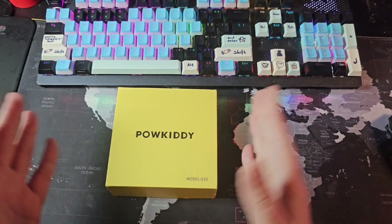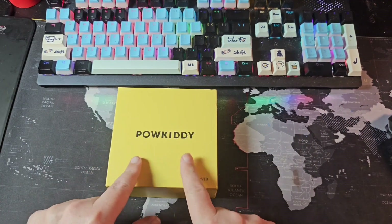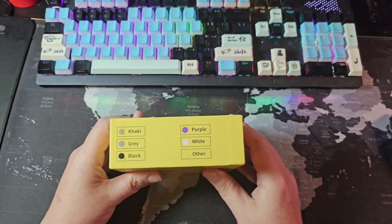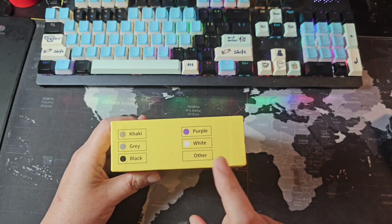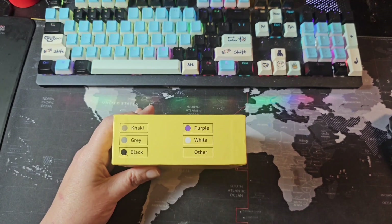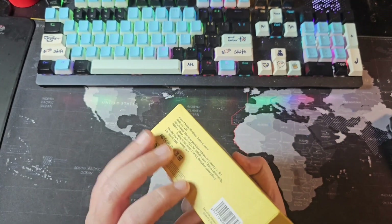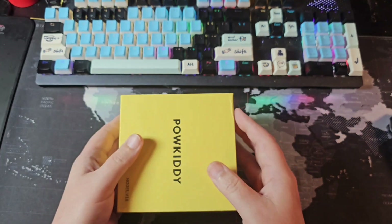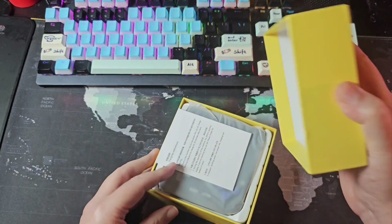The box is not fancy — it doesn't look like that RGB20SX box. That's okay; I'd rather they save money on a box and get this thing out at a very cheap price. We do have our colorways: khaki, gray, black — which I went for — purple, white, and 'other.' It's interesting to put 'other' here, which probably means there are more colors coming.